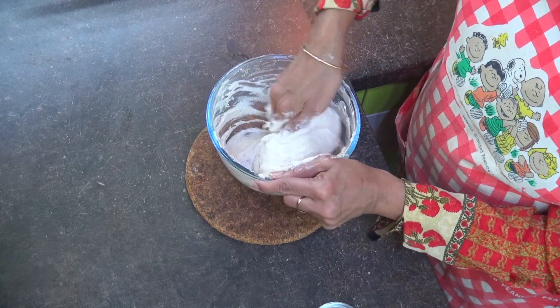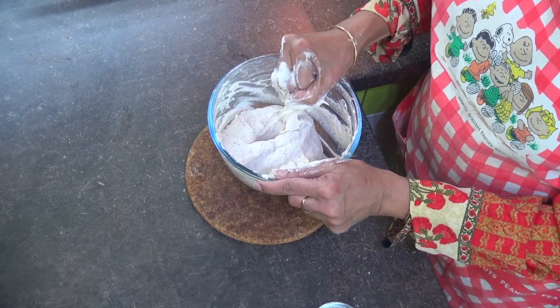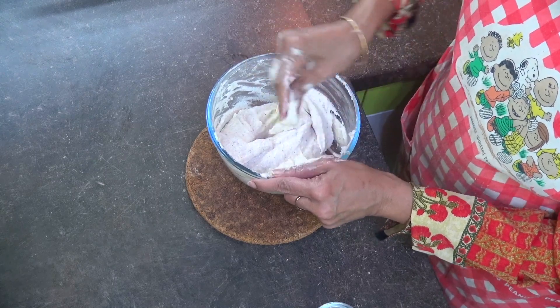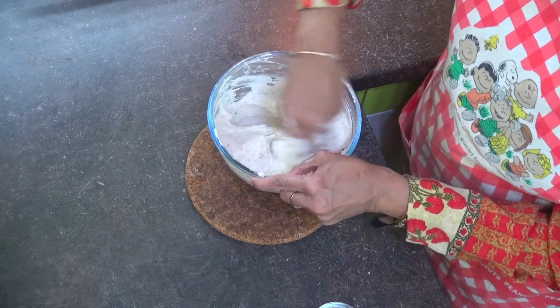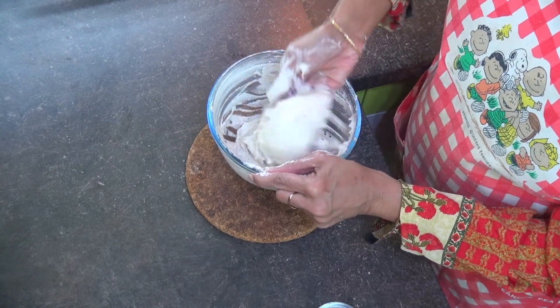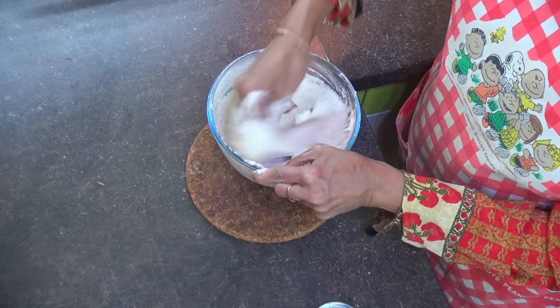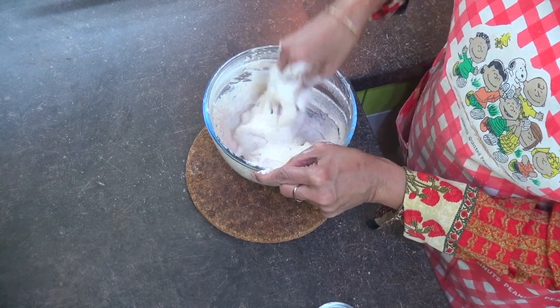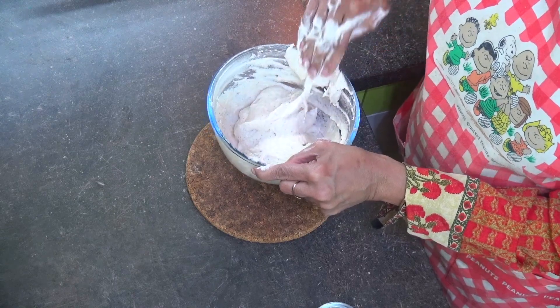The batter is becoming fluffy and nice. You'll be able to feel the texture change — when you started beating it, it would have been different, and now it's a little more fluffy. Beat it nicely for at least 3 to 5 minutes to get this kind of fluffy texture. This is very important for the vadas to be soft inside and crispy outside.